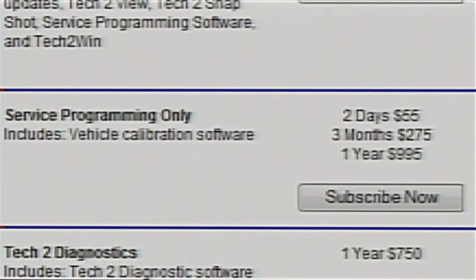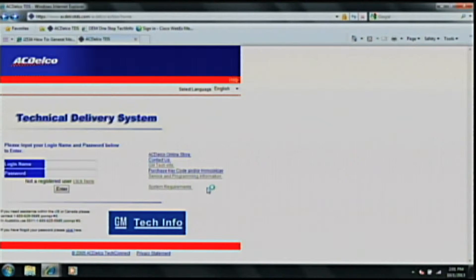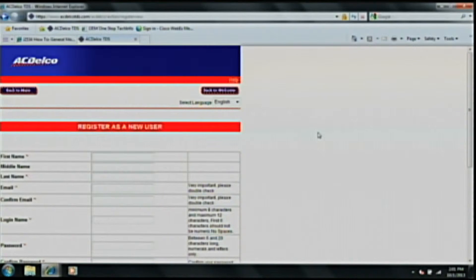Now that we've decided on the two-day subscription for $55 — and keep in mind there's also three months for $275 or one year for $995 — this is unlimited on the amount of reprogramming you can do. Now that we are on the ACDelco website, the next step is to register. Click where it says 'not a registered user, click here,' and fill out the form including your shop information and contact information.